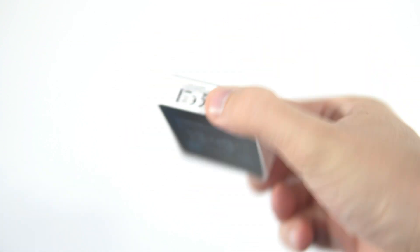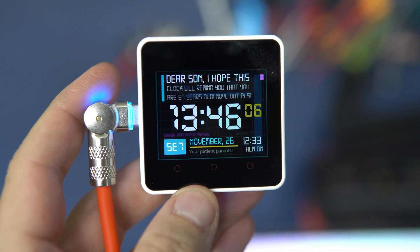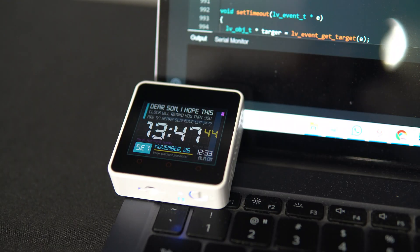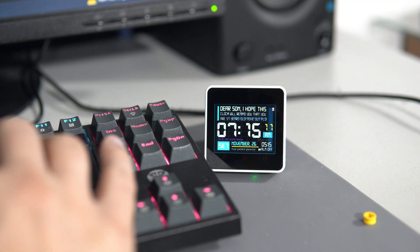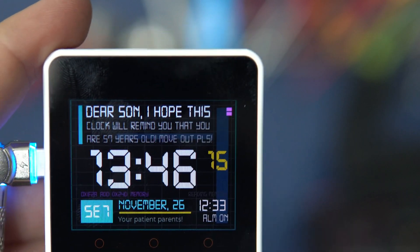A personalized alarm clock. To be precise, I'm selling custom firmware for it. I program the M5 Stack Core 2 to function as an alarm clock, a desk clock, or basically any kind of clock you want. What sets this apart is that it features personalized messages that can be customized.